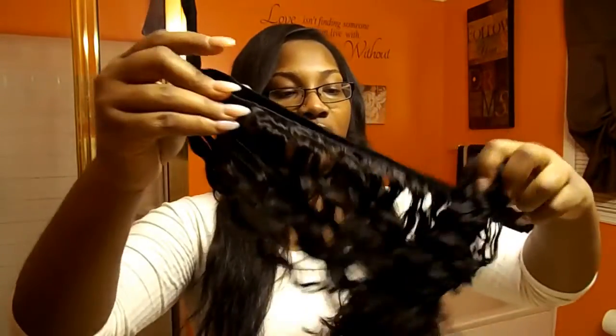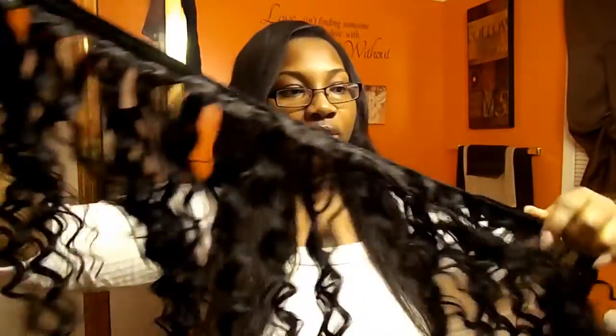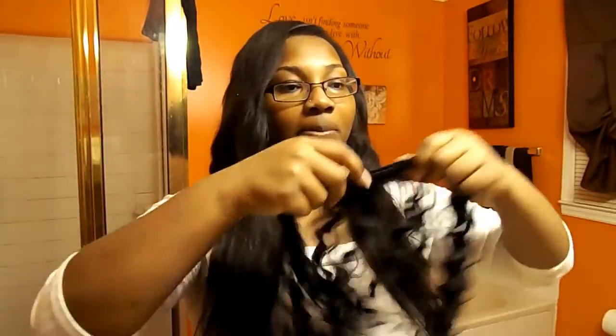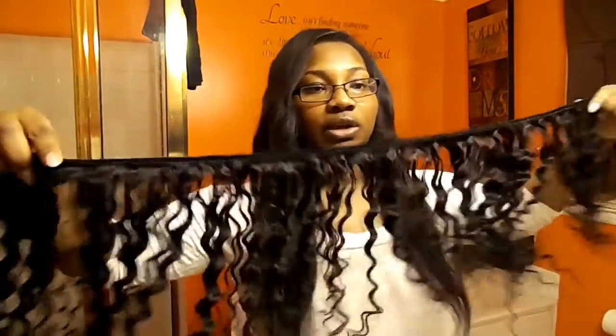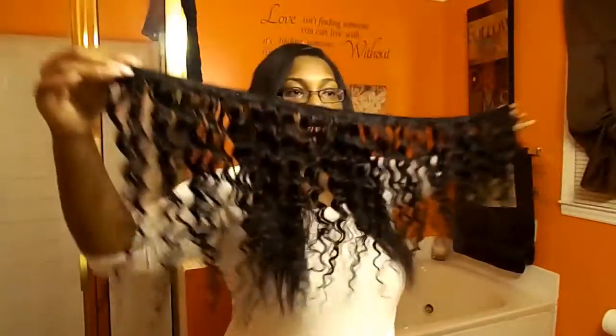Especially if I like the way that it comes, I'm not going to wash it to be honest. So I'm going to go ahead and unravel it for you all on camera so you can see what your track should look like fresh out of the bundle. If you were to order this hair, I bought four bundles of 16-inch, so you would have gotten four. This is what it looks like unraveled.